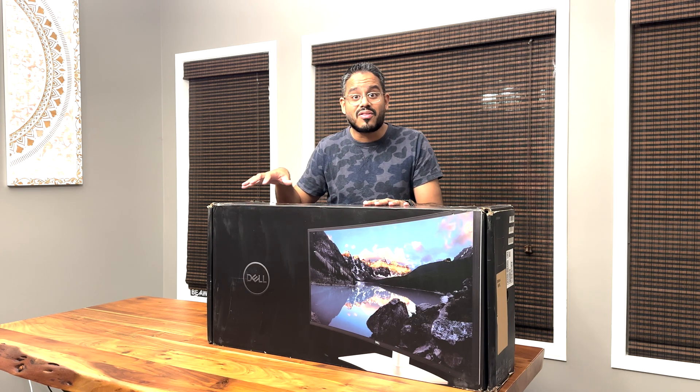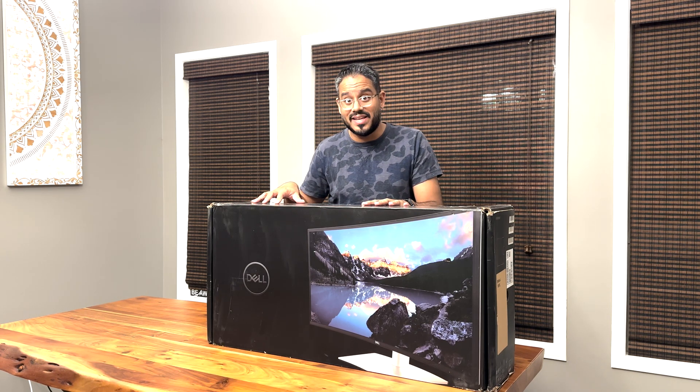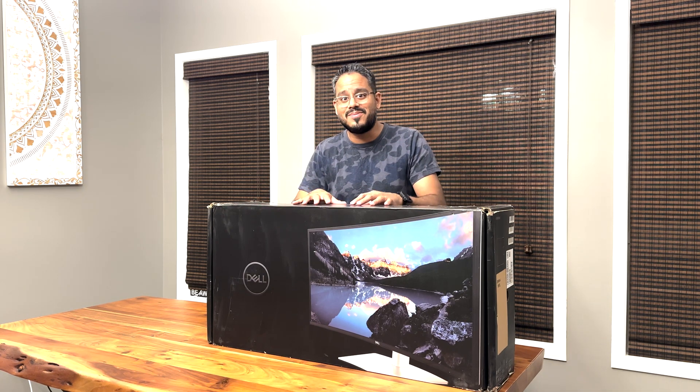Hey everyone, it's Derek from Dell. Thanks so much for taking the time to tune in. Today I am going to be unboxing the brand new U3423WE. Now that is a 34 inch curved hub display and I can't wait to tell you about it and do the unboxing.